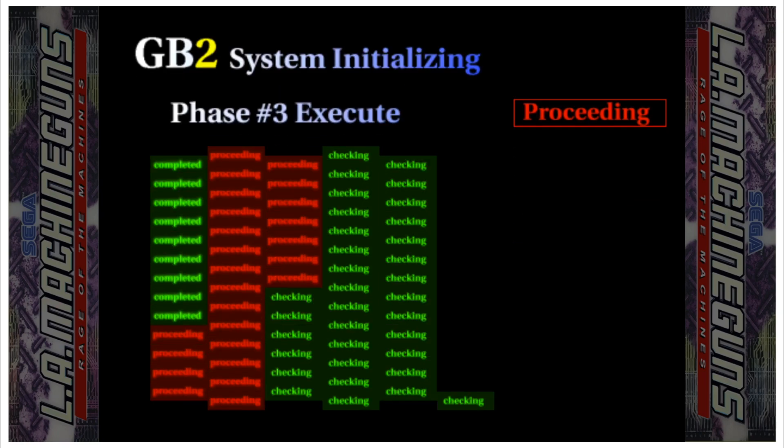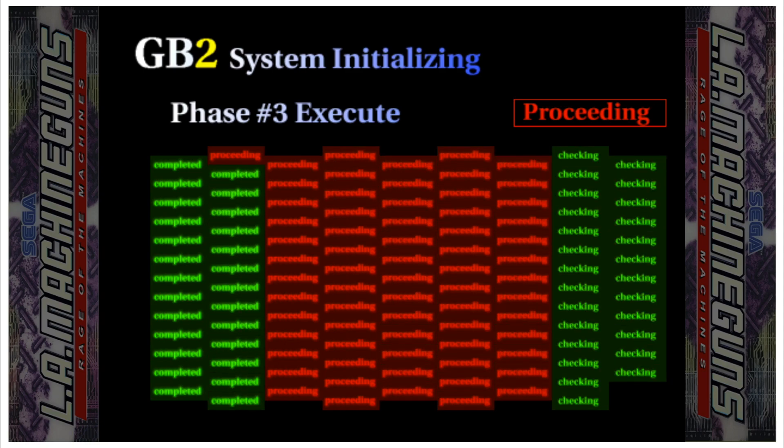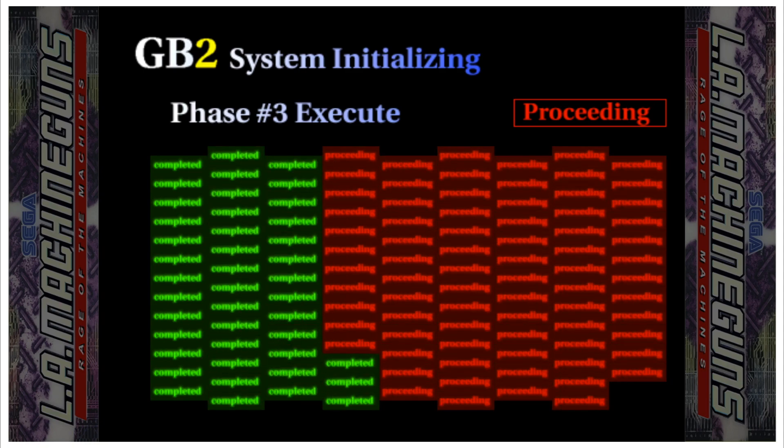This game takes a little while to boot up because it has to go through all of the ROM checks, just like the real arcade machine.